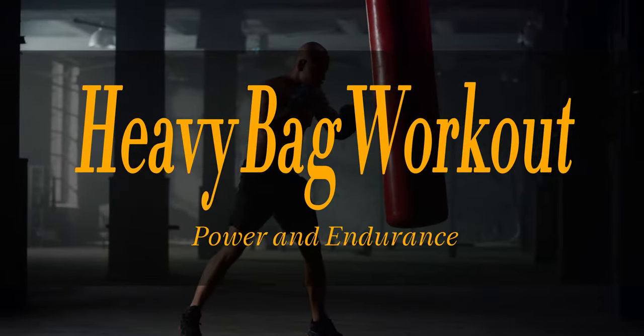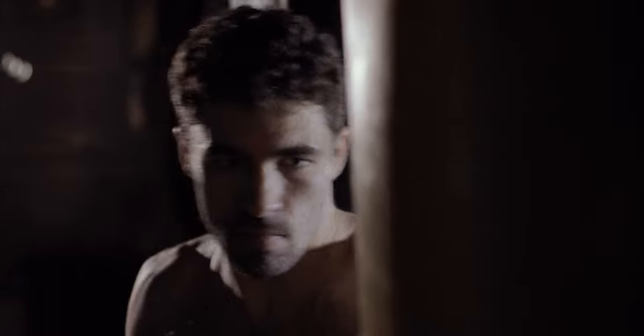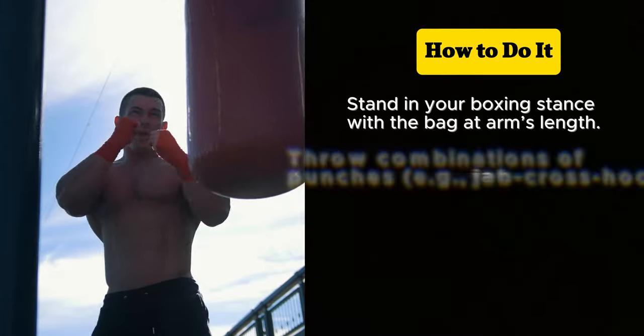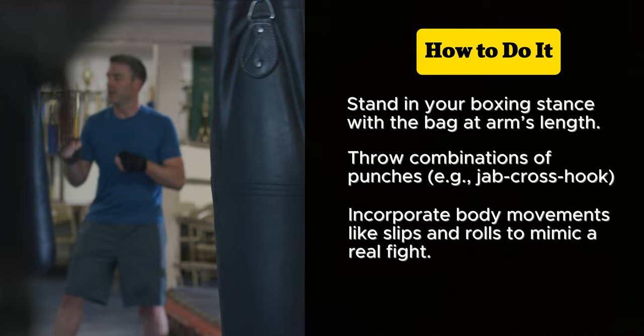Now let's go over the heavy bag workout for power and endurance. If you have access to a heavy bag, you're in for a treat. Hitting the heavy bag is not only a great way to release stress, but also a superb workout for building strength and endurance. Stand in your boxing stance with the bag at arm's length. Throw combinations of punches — for example, jab, cross, hook. Incorporate body movements like slips and rolls to mimic a real fight.